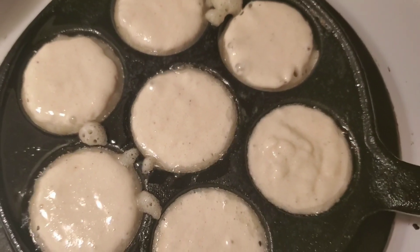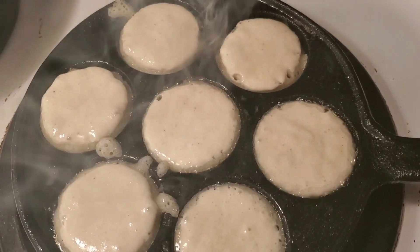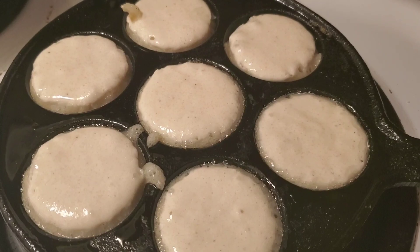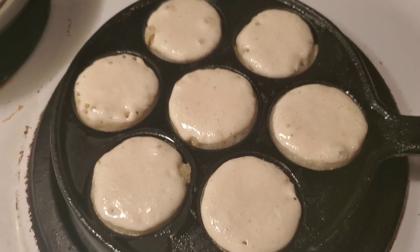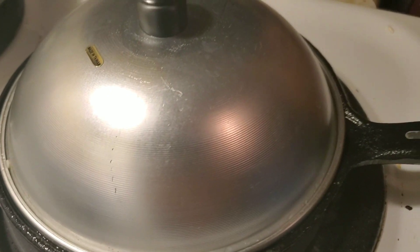There you go guys, so you leave it like that for a little bit. You can see when the color changes, and then you just flip it around. Now I'm gonna go ahead and cover it up with a small pot.